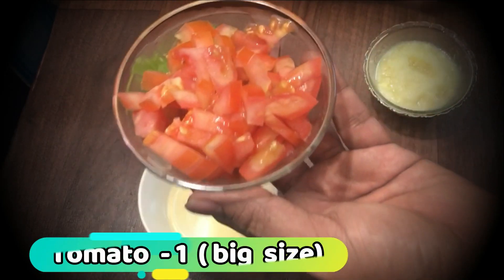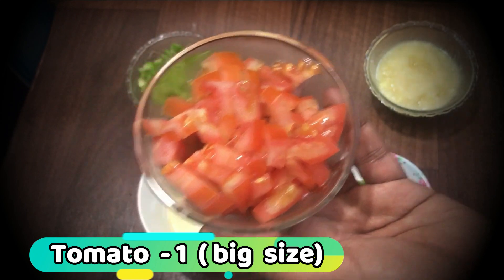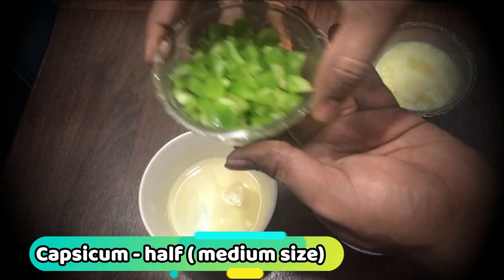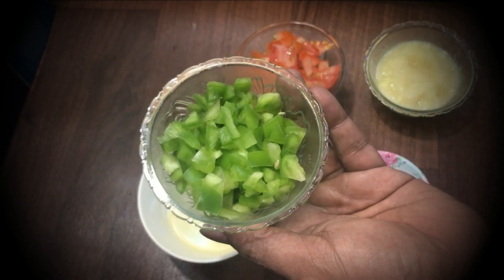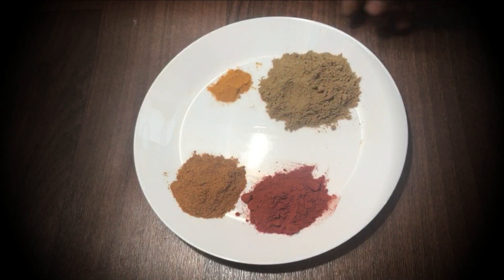I will add a medium size tomato. I will add a piece of capsicum and a medium size capsicum. I will add 2 tablespoons.